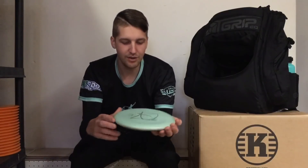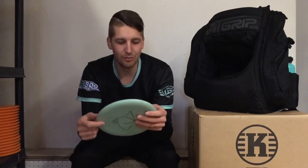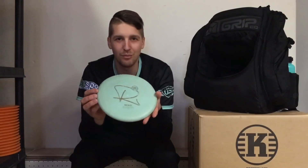The last disc in my bag is my main putter, the K3 Reco. I say that your main putter is like wine — it gets better the more time you have it in your bag.